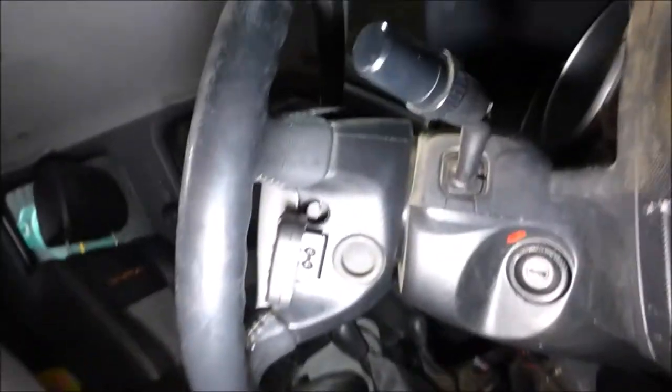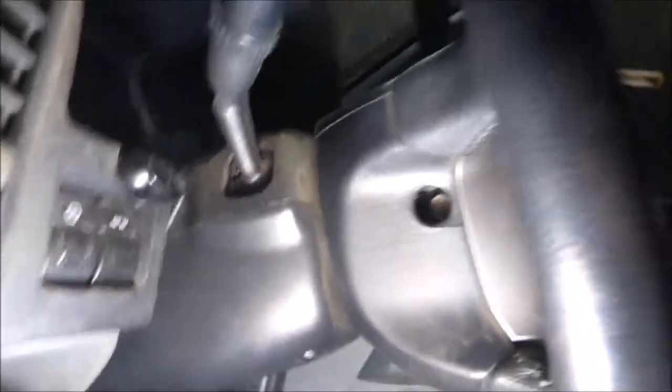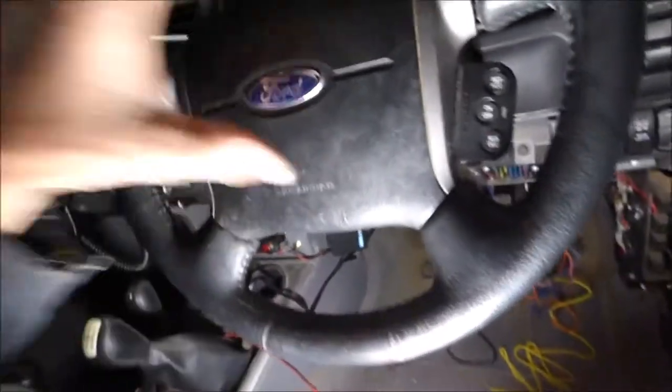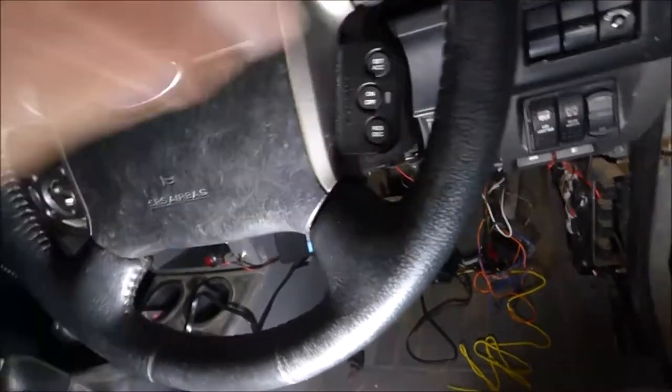You'll have to take this airbag off, which will be that bolt above there — that's one side, and the other side's here. As soon as you take those two out — 10mm they are — this whole steering wheel and the airbag will come out. Leave it connected and just slide that on the actual outside of the steering wheel.